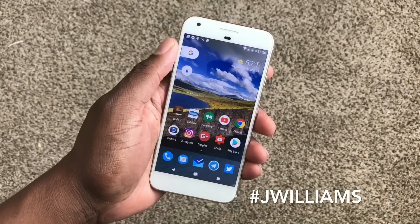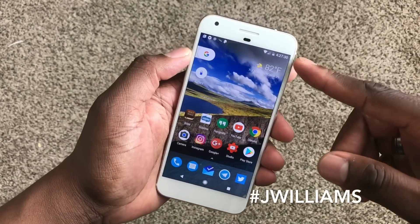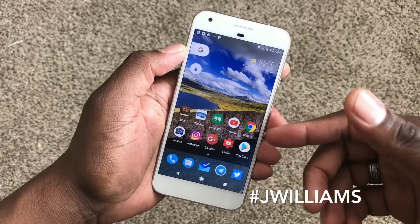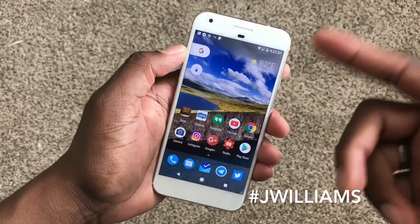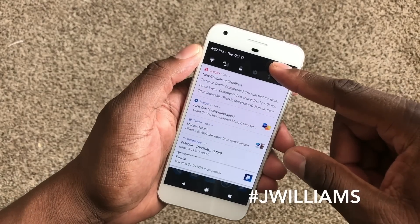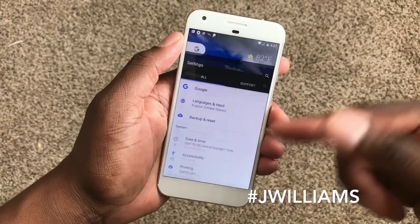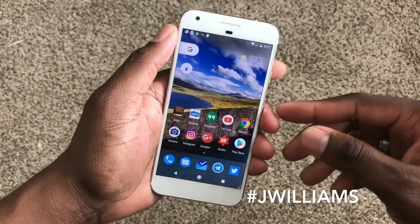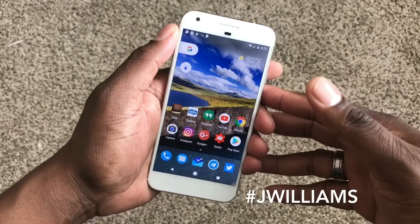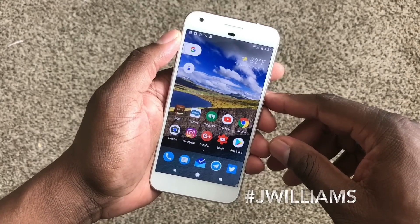There you have a quick video for you guys to tweak your phone without any special ROM or anything. The battery percentage one is kind of cool but you can't really see it, so it's probably better to just use another app if you want to see your battery percentage — that's what I normally do, and it'll show over on the left. It is there though. It's your man J Will, another quick video on the Pixel XL. I'll see you guys in the next video, take care.